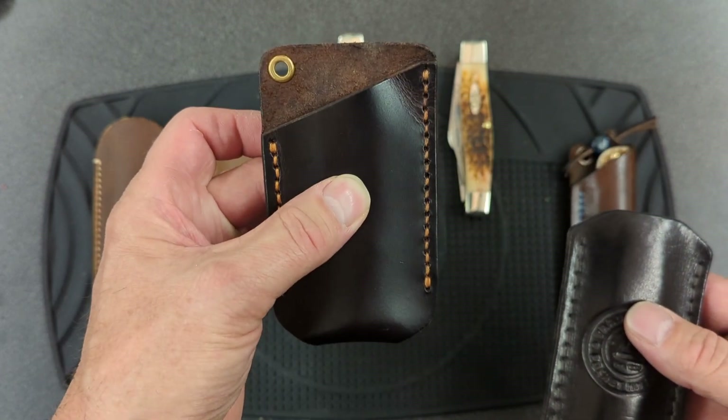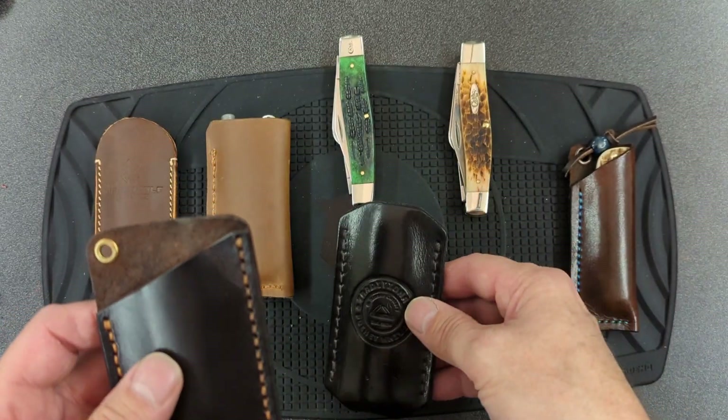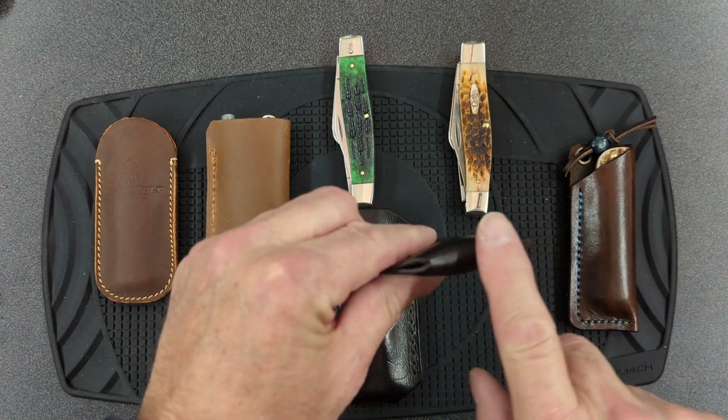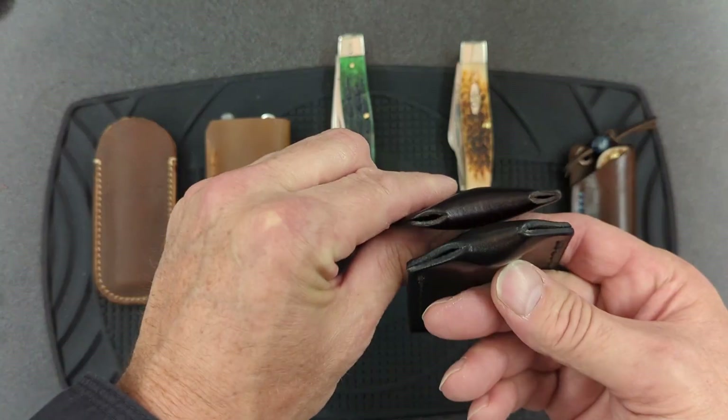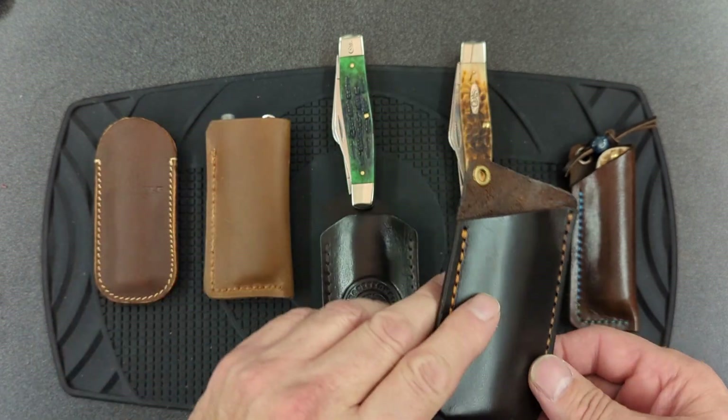This slip is slightly wider because I had a few knives with wider blades, and this will accommodate them. I did make the flap a little bit bigger than what was on the C. Reisner, but it'll still fall over in your pocket.